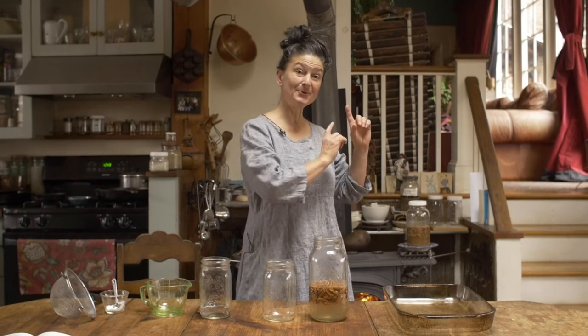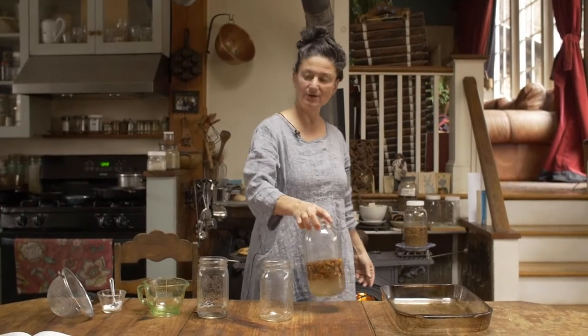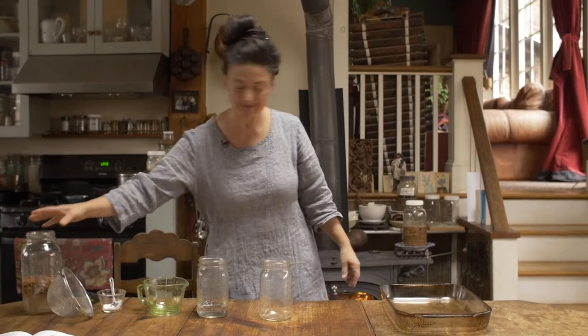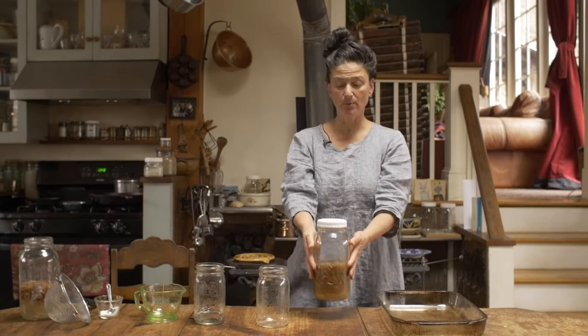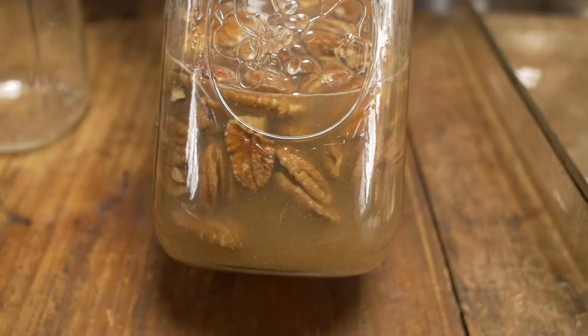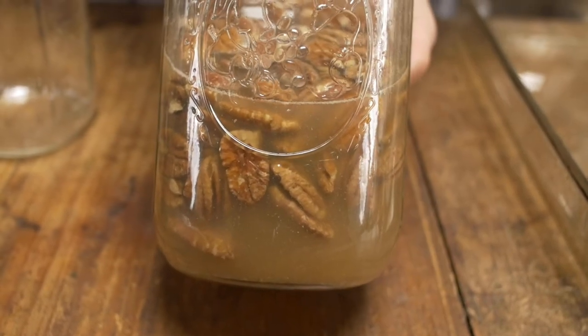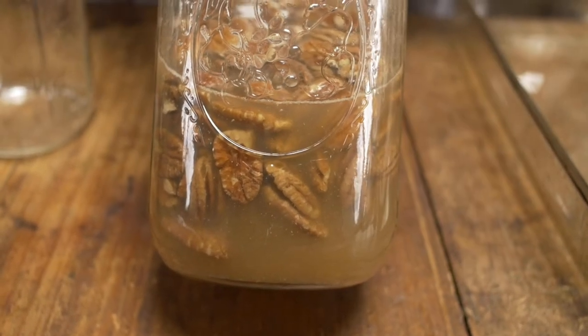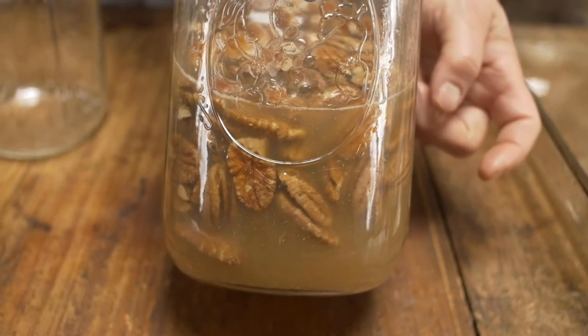Let me show you — I have pre-soaked for us for 12 hours. This jar here I will now replace with this jar, which has been soaking for 12 hours — exactly the same recipe that you just saw me make. You can see here that the water has taken on some of the tannins and different parts from the nuts, so it's getting a little bit more colored, and I'm ready to drain this.